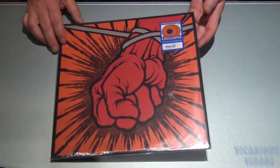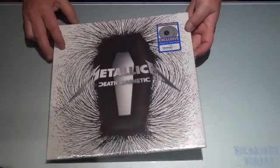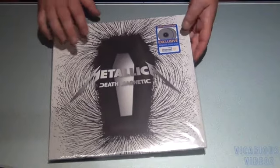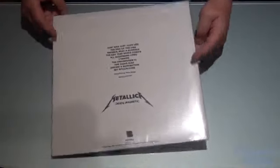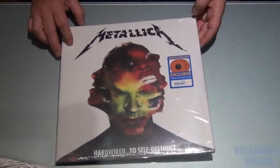Saint Anger on some kind of orange vinyl. Death Magnetic on Magnetic Silver vinyl. Hardwired on flame orange vinyl.